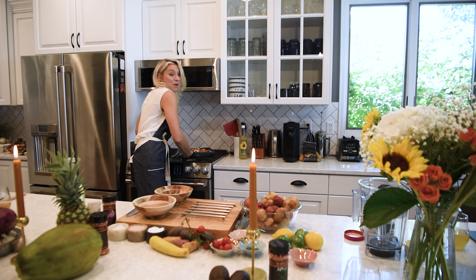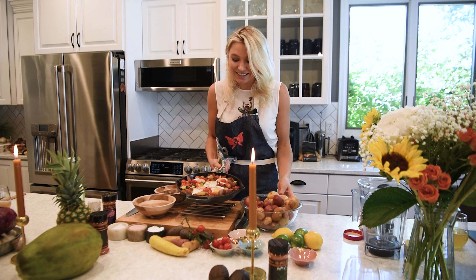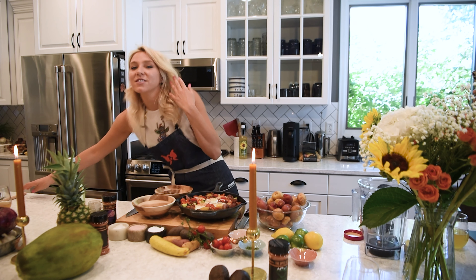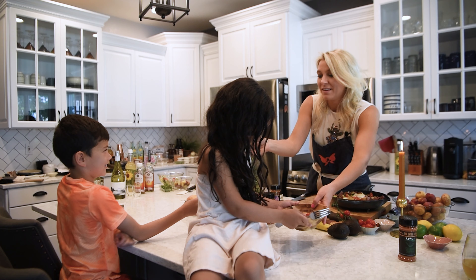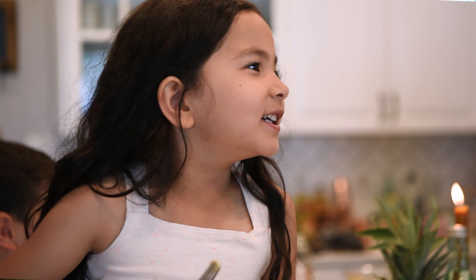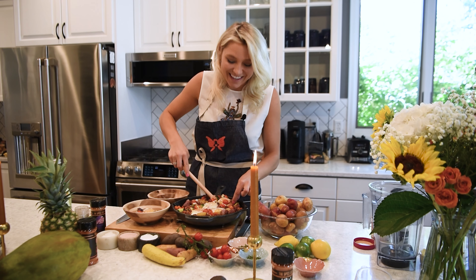I just took the cowboy hash out of the oven and this looks and smells delicious. So many amazing flavors in this. I am going to cut a little bit of this up — I have two very special taste testers here with me today, so I'm going to give them a little try and we're going to see how they like it.